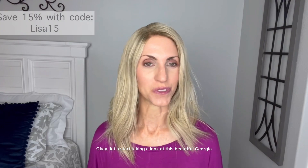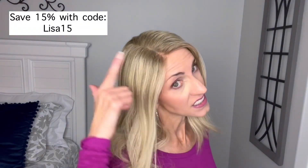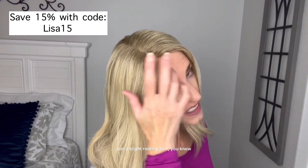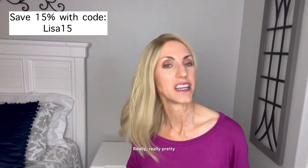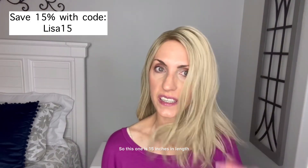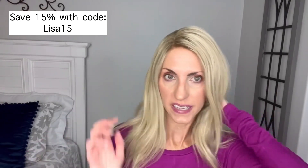Let's start taking a look at this beautiful Georgia. So this vanilla butter blonde, as you can see, is a very light blonde with just a slight rooting to it — not super dark. Really, really pretty. This one is 15 inches in length, it is Remy human hair, 110% density.